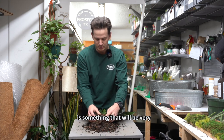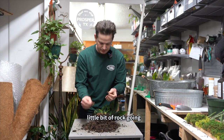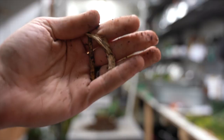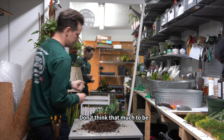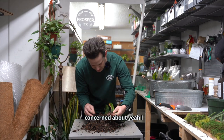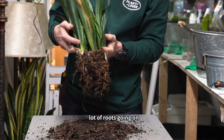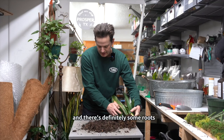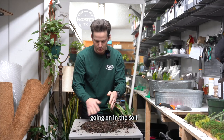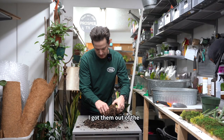Root rot is something that will be very present, and root rot is pretty common with these plants. We've got a little bit of rot going on right here — this looks to be old. For the size of the plant, there's not a whole lot of roots going on, and there's definitely some roots in the soil right here.